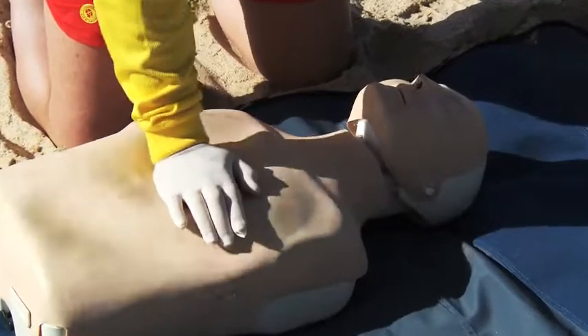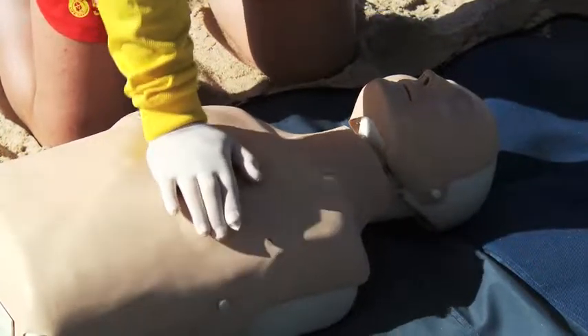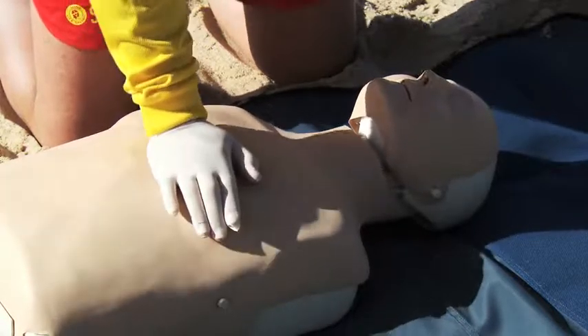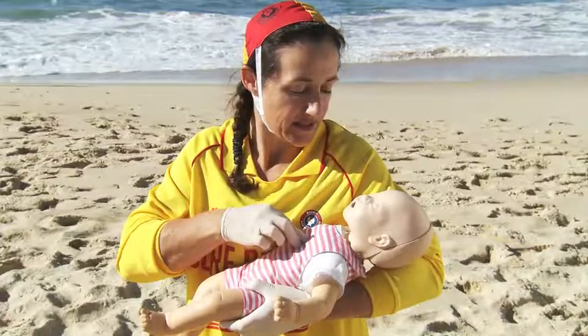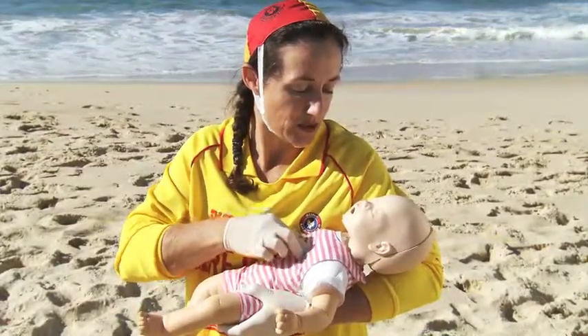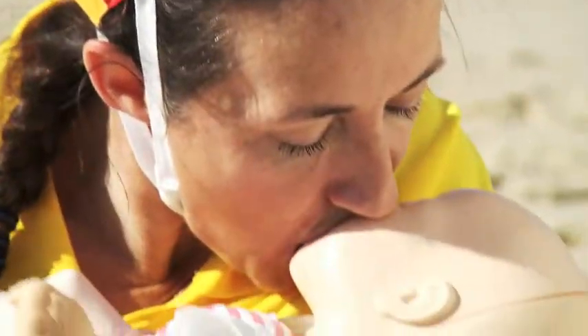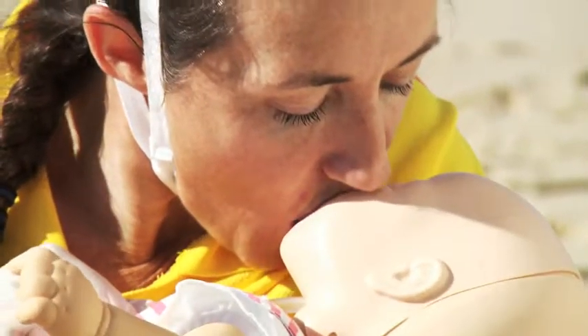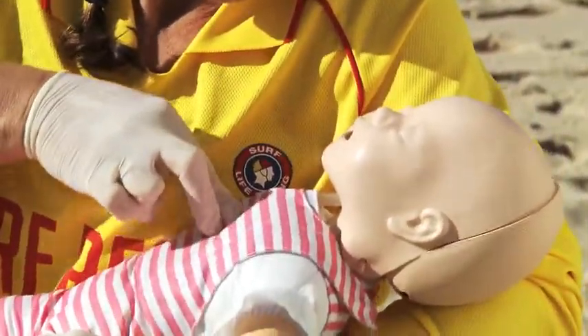For compression on a child, one hand is used to compress the chest at the same depth and rate as you would on an adult. For compressions on an infant, two fingers are used at the same depth and rate as an adult. When performing rescue breathing on an infant, place your mouth over the infant's nose and mouth and, with a slightly open mouth, puff in just enough air to cause the chest to rise.